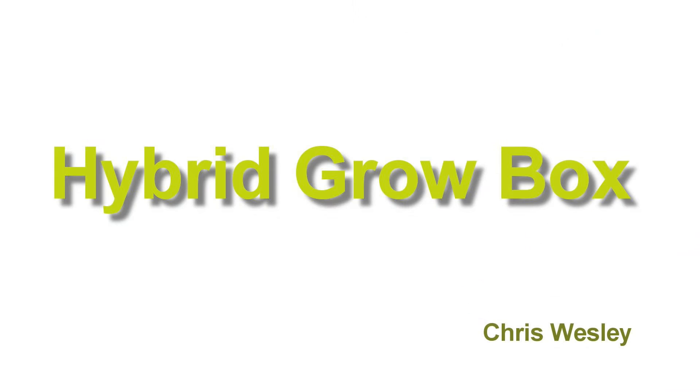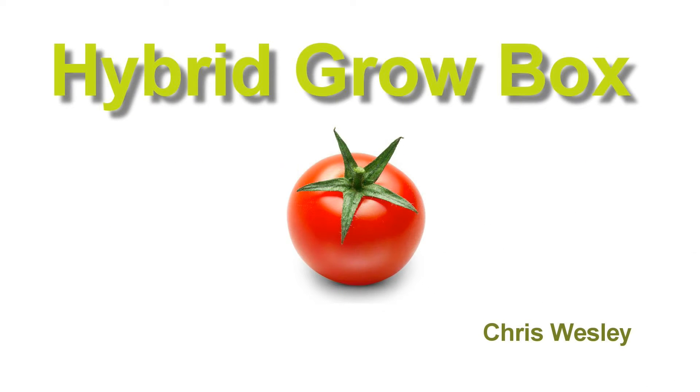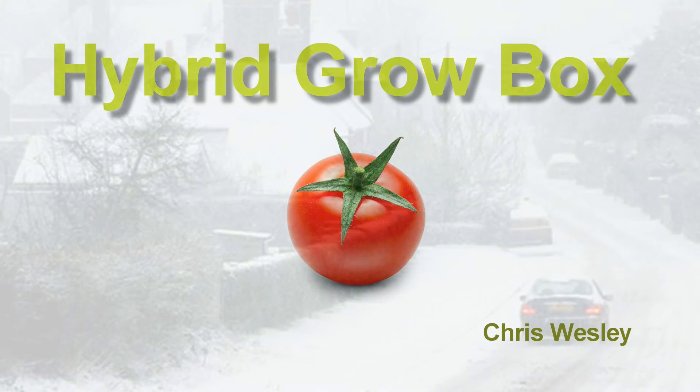This short slide presentation introduces the ideas behind my hybrid grow box project. The whole thing is driven by my love of tomatoes, especially high quality, high flavour tomatoes. They're expensive in summer and you can't get them in winter. So the thought was, can I grow them myself all year round?